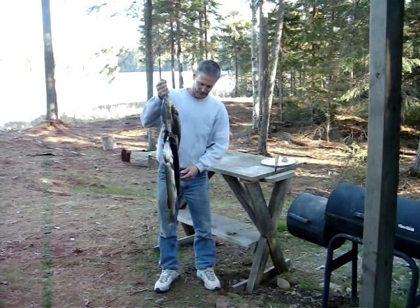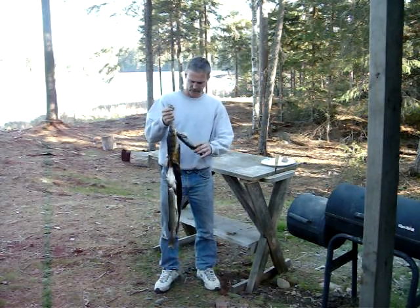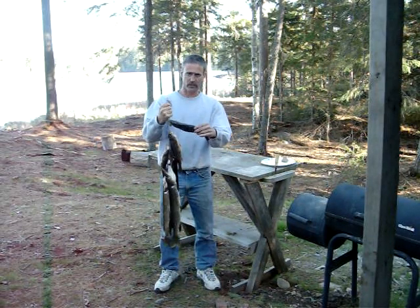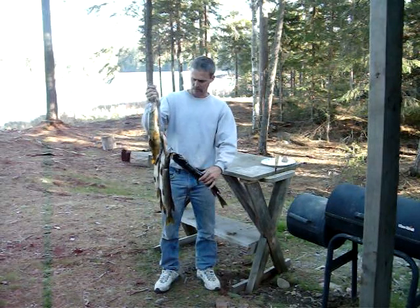Welcome to Joe and Zach's Survival. Here's a few of the fish that we caught this weekend. It's opening weekend here in Minnesota for fishing. I got some real nice perch. The water has been real cold so it was a hard bite, but got some perch and some good eating size Northerns.